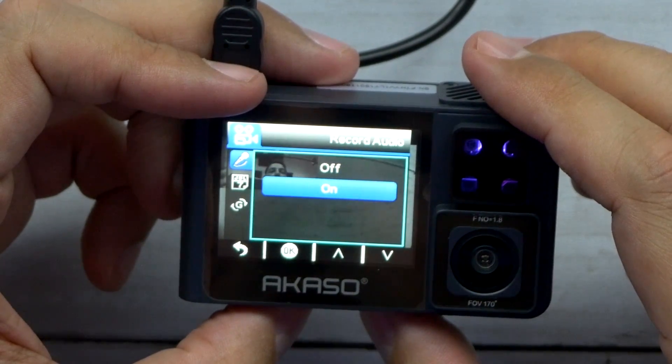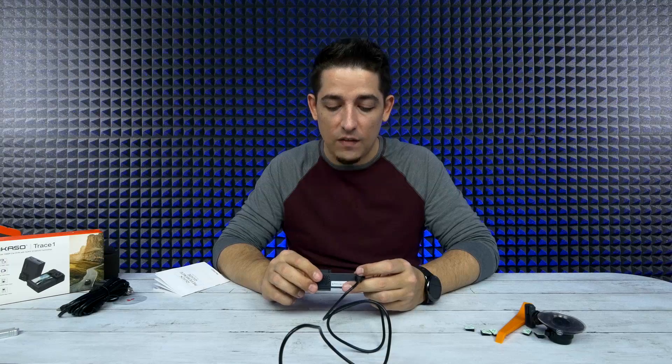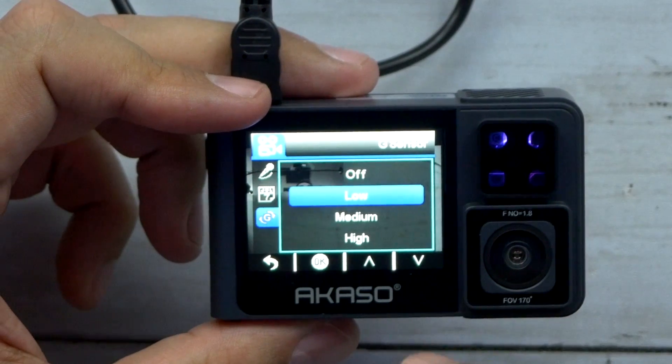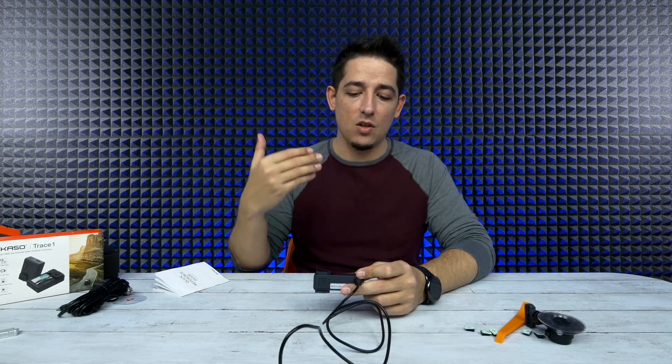You can turn record audio on and off. You've got your date stamp and then you've got your G sensor. The G sensor is basically for shock — depending on the level of sensitivity you have it set at, it should detect that big jostle that would be a wreck and automatically start locking that file.